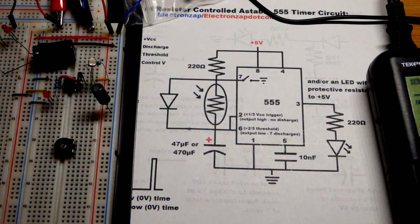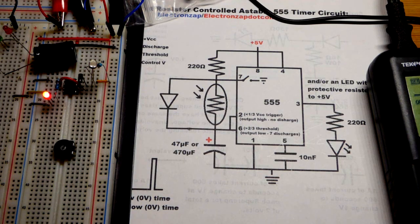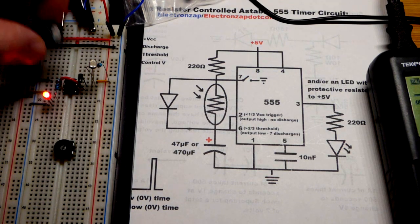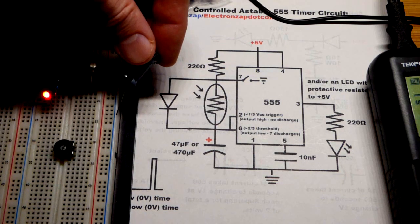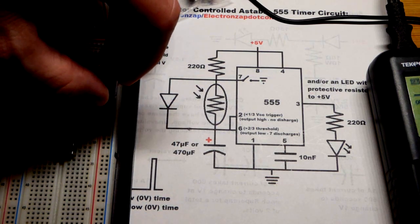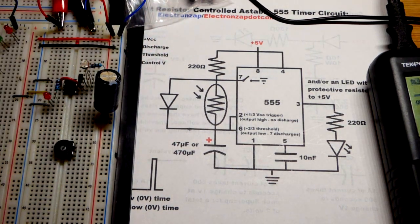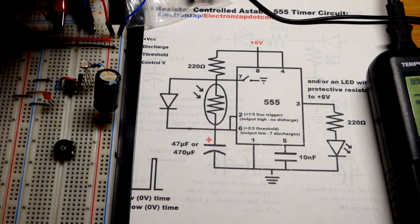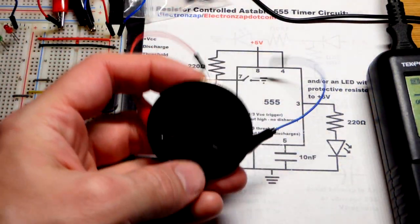In any case, there it's flashing so fast it looks like it is on. So for this video we are going to go back to the 470 microfarad capacitor. I'll try to remember to link the other video I did on this circuit — I did a step-by-step build and everything. For this video, we are going to focus on making this an audio circuit.